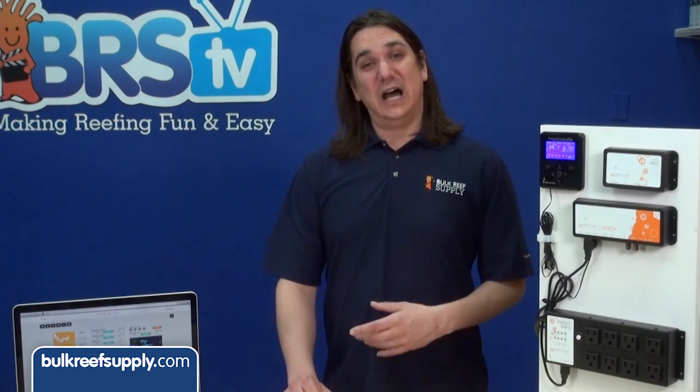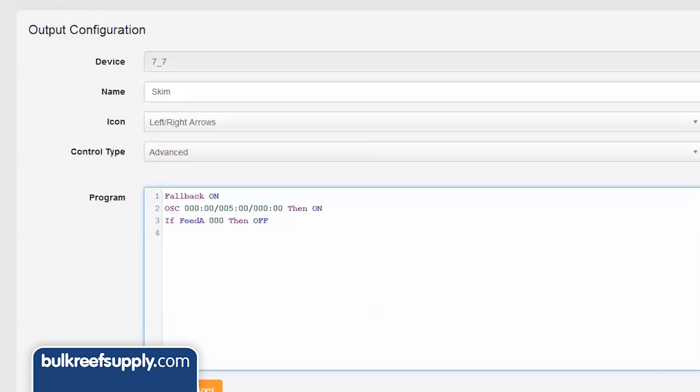So the return pump will turn off for five minutes — plenty of time for the fish to get the food — but the skimmer will stay off for an additional five minutes. This gives the sump time to stabilize back to its lower level before the skimmer turns on, so it doesn't overflow. If you have additives you don't want the skimmer to remove, you could also keep the skimmer off for two hours after dosing by changing the three zeroes to 120 minutes.